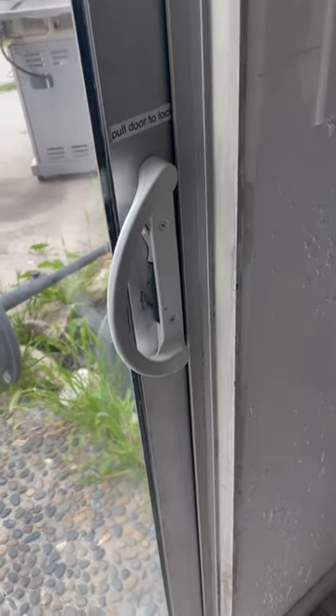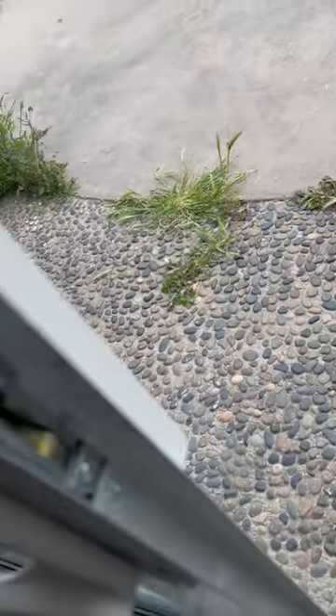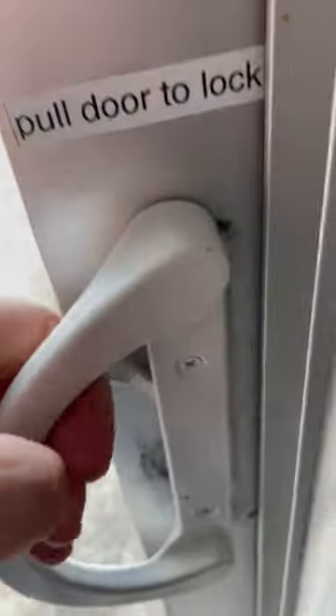Hello, this is how you're going to lock the patio door. The first thing you want to do is make sure that this is popped open like so. And then when you pull it right here, you want to slightly pull towards you, then get the latch and it'll look...